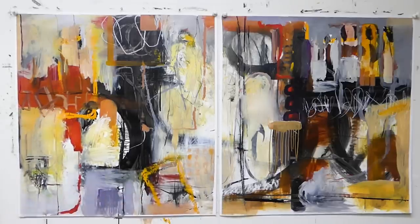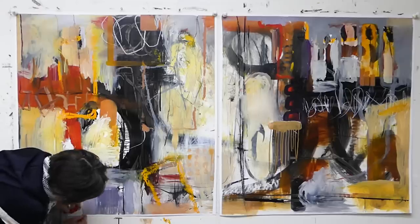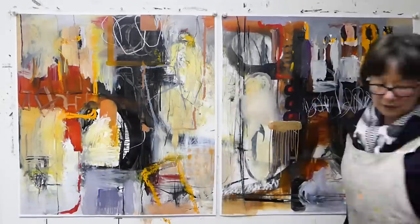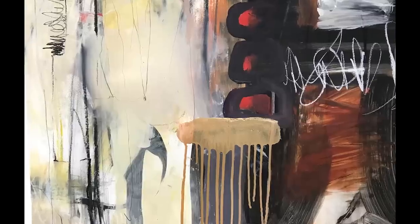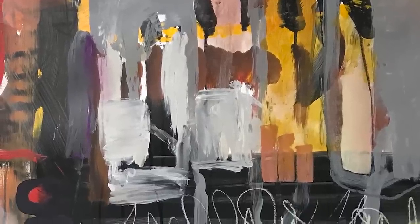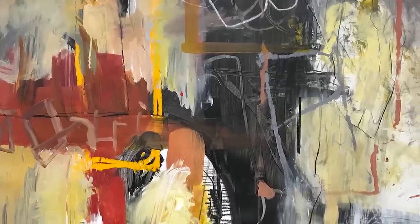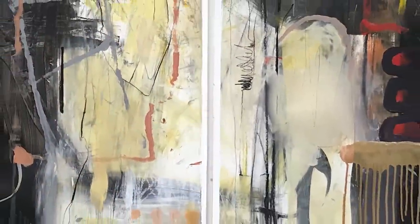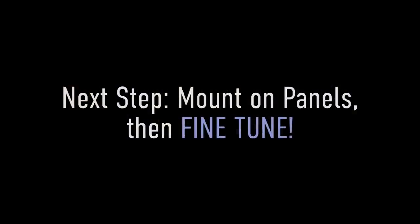Thank you very much for watching the video. I hope you enjoy it and I really appreciate you visiting my channel — I always appreciate your comments. I hope you're subscribed so you always get a notification when I post a new video. And here are close-ups showing the drippiness where I had added airbrush medium to the paint — that's how it dripped. Here's a large area where I used my hands and a little bit of calligraphy. Thanks again, everybody — it's always fun to share with you.